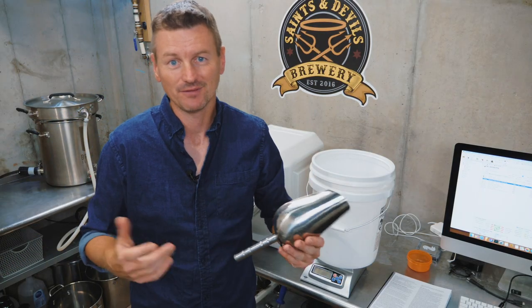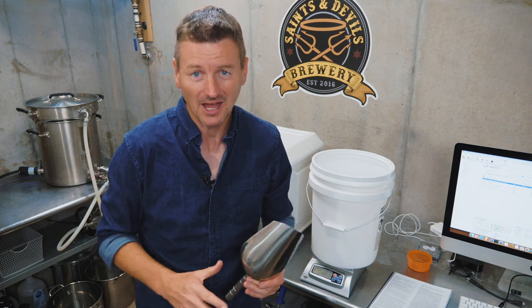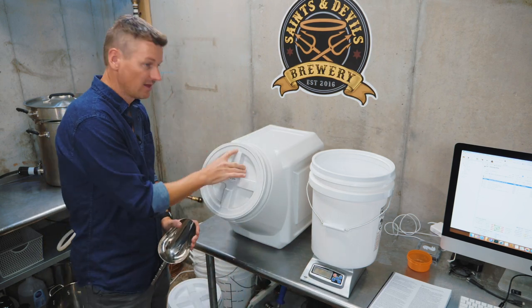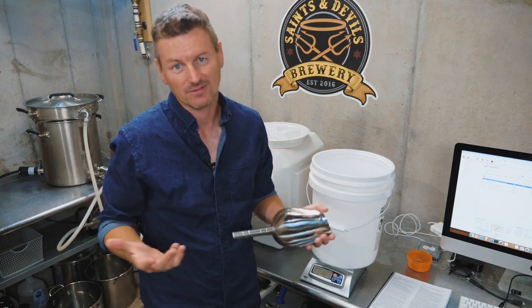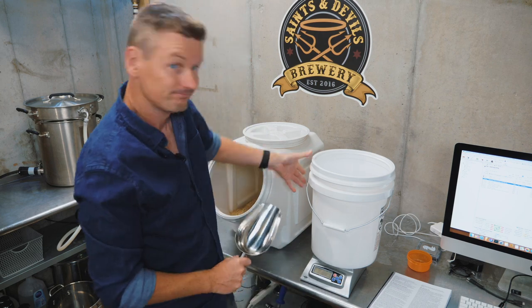Ingredients for this one: if you want to get creative you could add some sort of biscuity malt, but I'm playing this strictly by the style guidelines and brewing purely with German Pilsner malt — nine pounds of that. That's going to give me a gravity of about 1.044 for a beer that will be 4.6%.